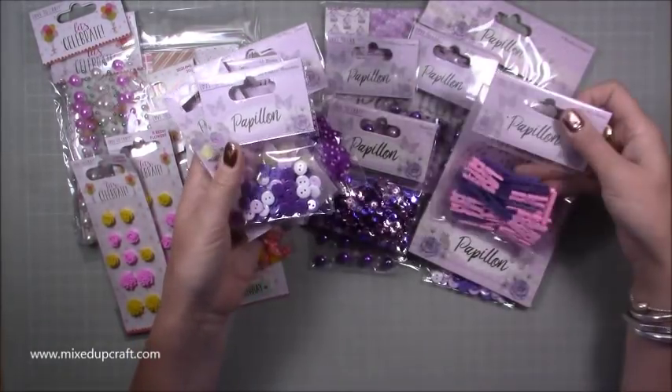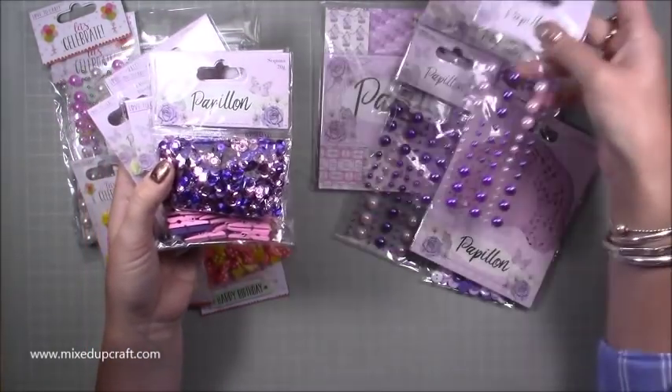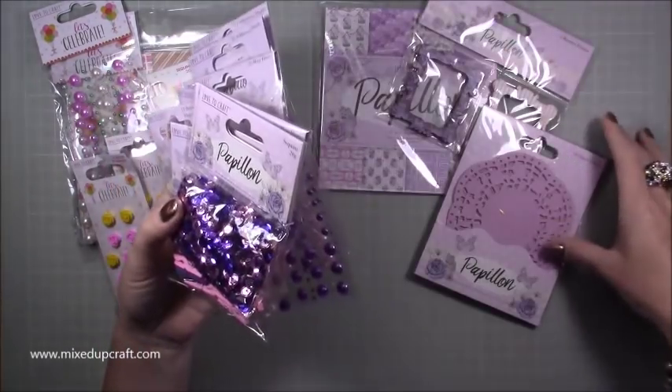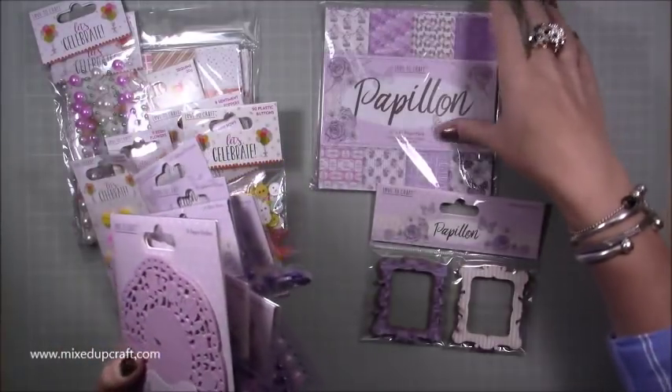You've got buttons, pegs, sequins, adhesive pearls, paper doilies, some more buttons, some little wooden frames, and then the paper pack.